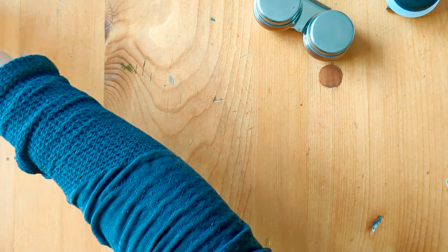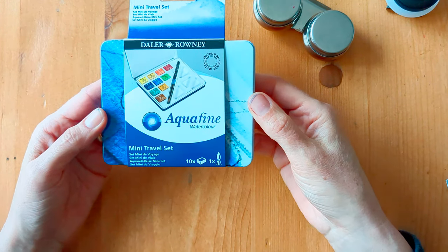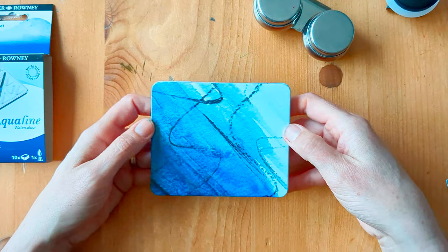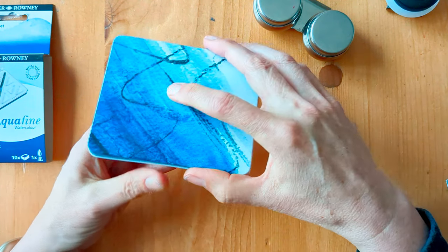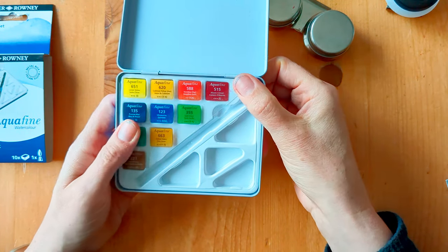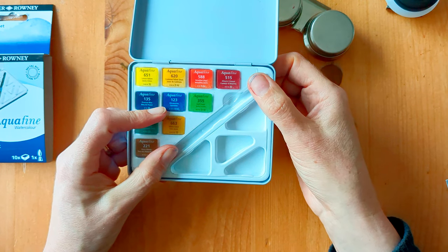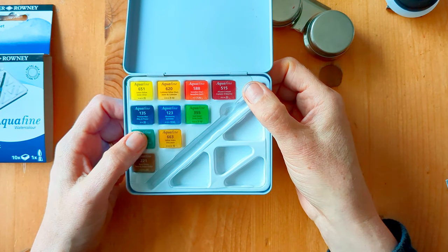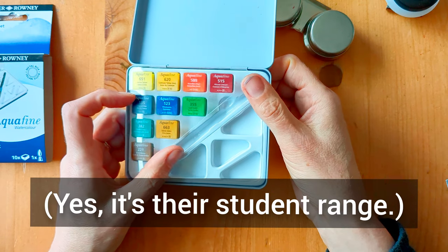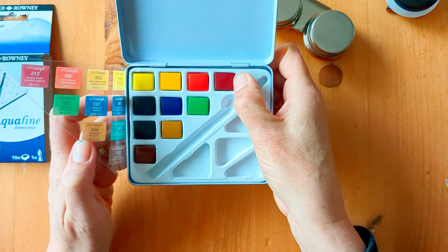One of my viewers left a comment saying they had the Daler-Rowney Aquafine mini travel set. I managed to find one for about five pounds on eBay — it was new, still in the plastic — though I was a bit sad because when I opened it the little travel brush was missing. But let's be honest, I wouldn't have used it anyway. I'll look it up and add it to the video — I don't know what range the Aquafine is, whether it's student grade or if Daler-Rowney has an artist's quality line. For the price you can find it brand new, I'm assuming it's student grade.